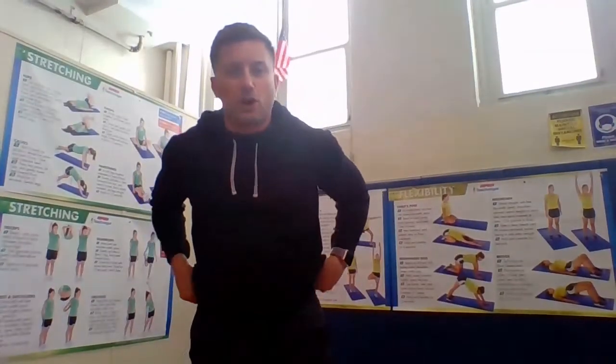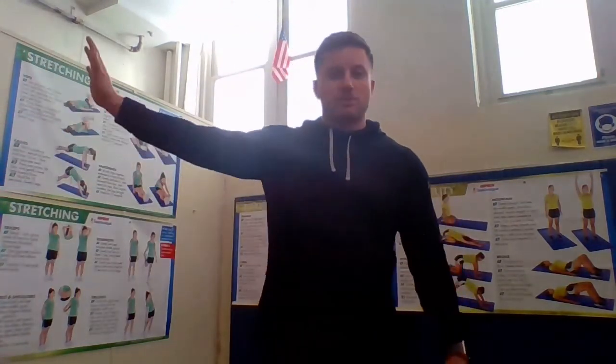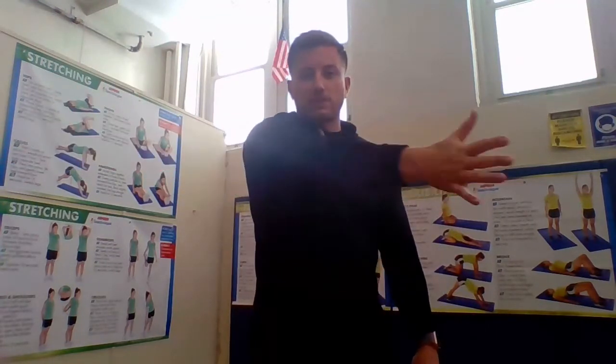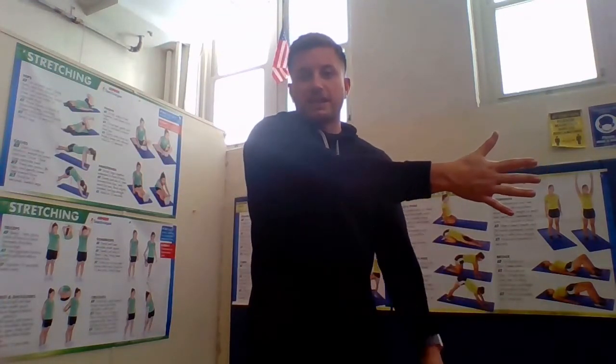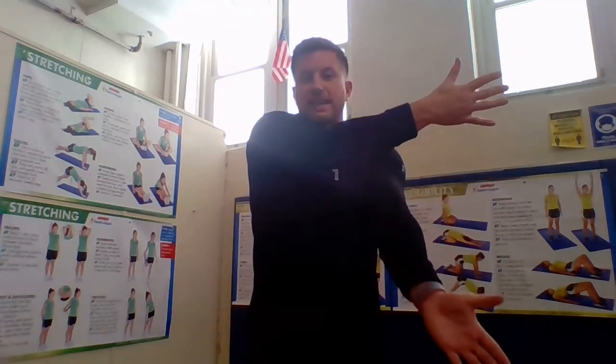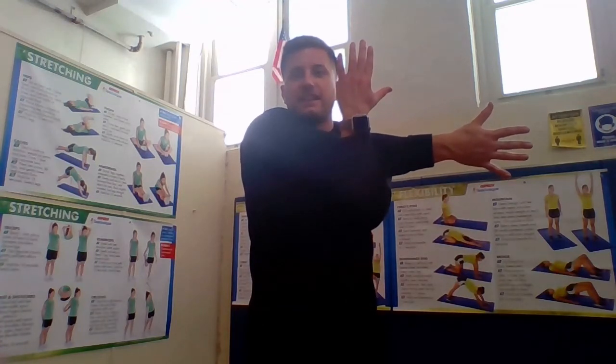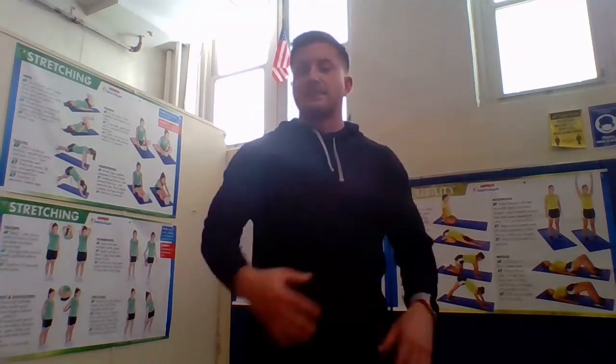Stretch our shoulders because we did our push-ups, so now we want to stretch our shoulder muscles and make sure they recover and get stronger. Take your one arm — I'm going to use my right — and go across my body. My left hand is going to come up on the outside and I'm going to hug my right arm close to my body. Count to 10: 1, 2, 3, 4, 5, 6, 7, 8, 9, and 10.